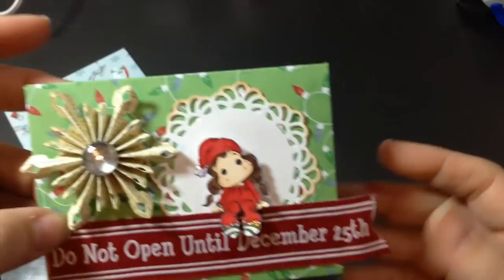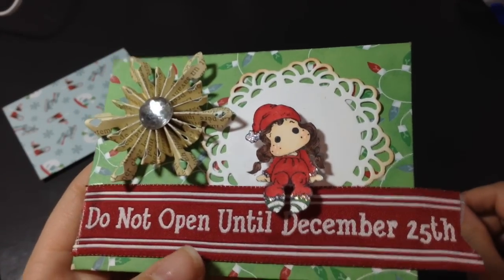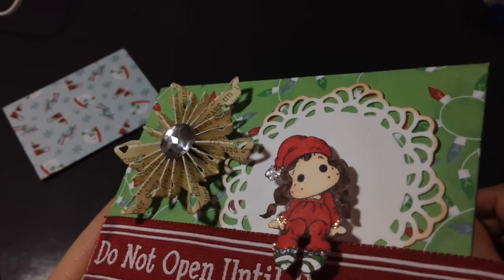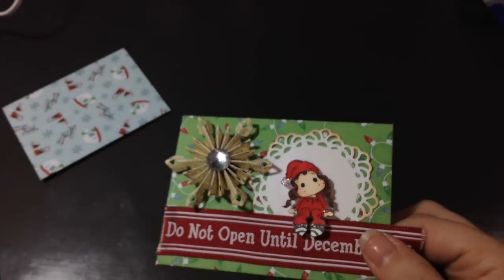This little girl was super cute and super easy to color because she's so tiny, but she is very, very hard to fussy cut. There are a lot of little corners and things, but I think she turned out pretty cute.